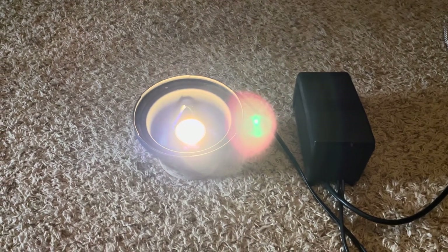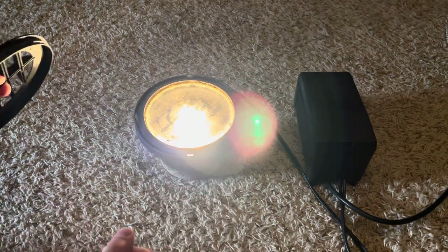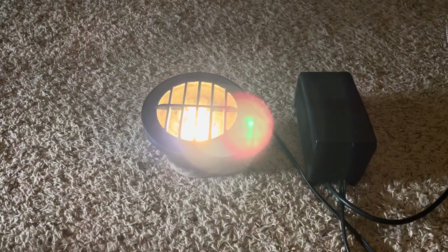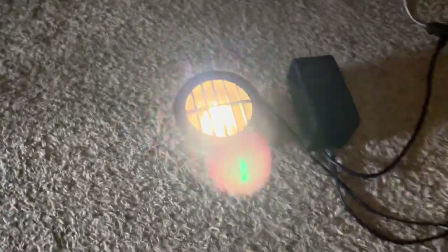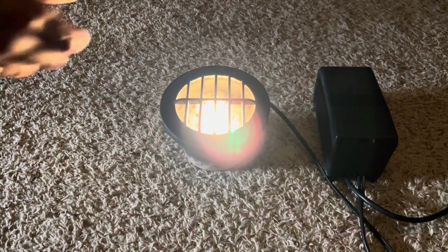Now we'll see how well it works with the covered lens and the grate pattern design. Sliding the cover in — it still performs really well through the grate pattern, and there's a nice design element to it with the cover on. This bulb performs very nicely overall; I'm very impressed with this GE Constant Color halogen MR16 bulb. Anyway, thanks for watching and have a great day.